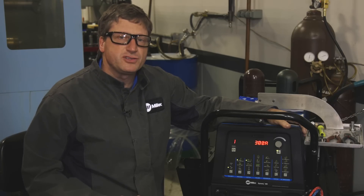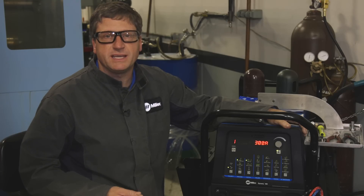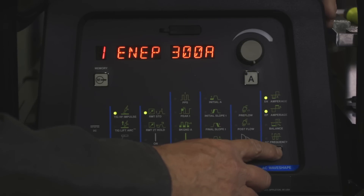Depending upon the quality of the castings you're welding, you may have to adjust your balance controls to obtain the proper cleaning that you're looking for. More porous castings will probably need less balance, which gives you more cleaning of the oxides. We'll be using the standard setting of 75.